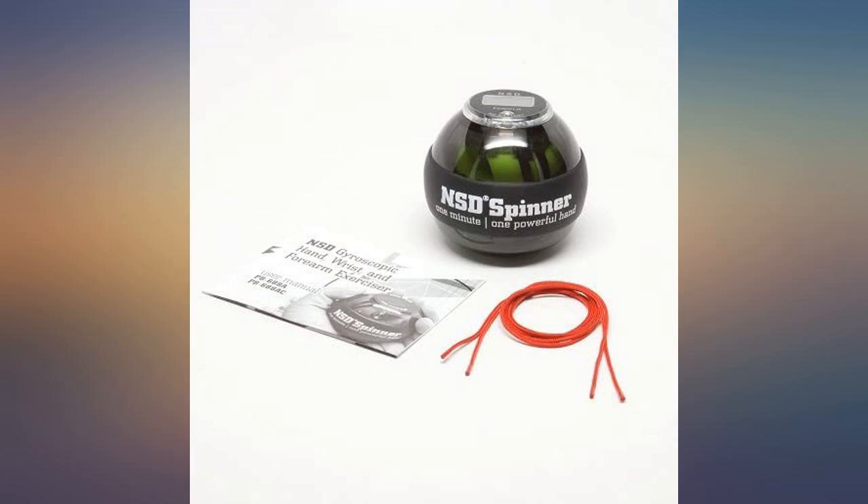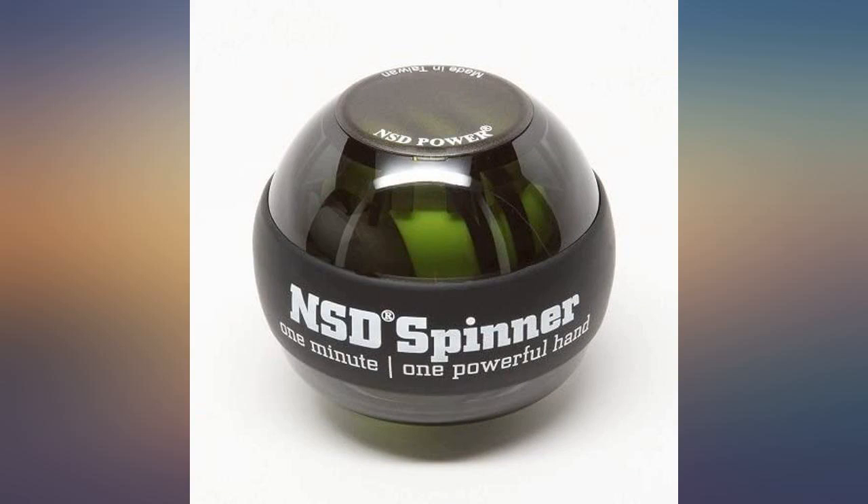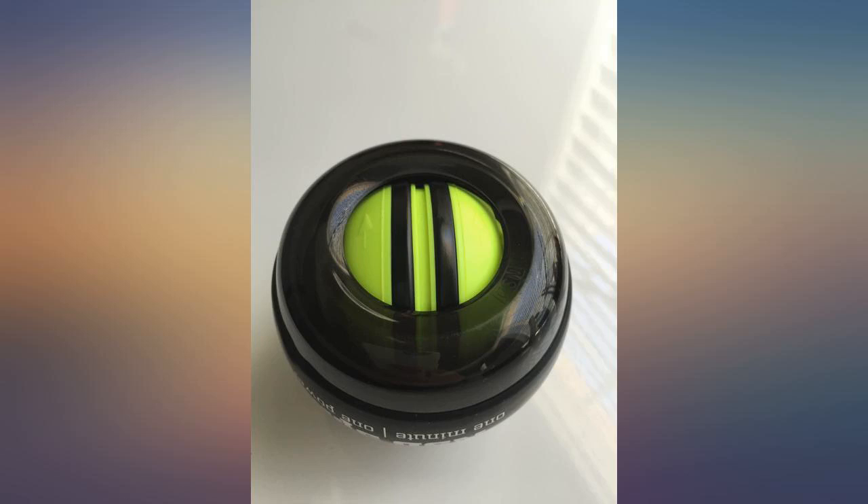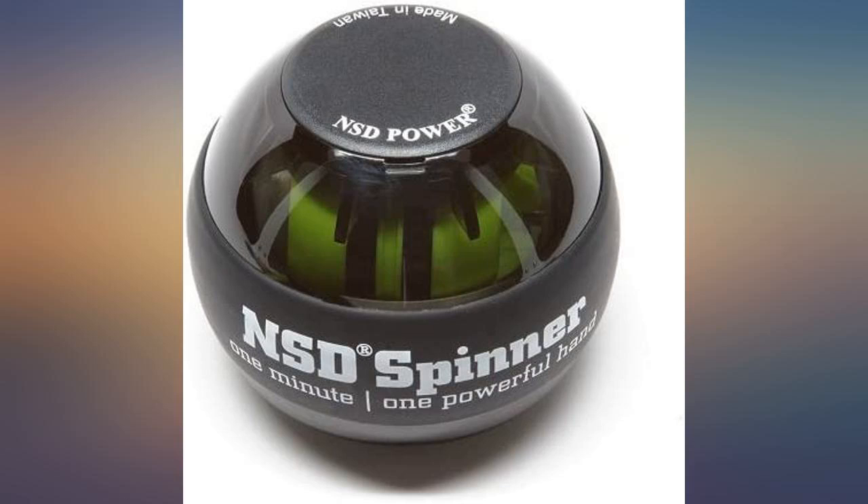The included readout screen is powered by the gyro as it spins. So if you want to more easily record your statistics, you should get the battery-powered SM01 precision multifunction speedometer with LCD screen.